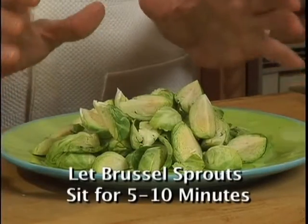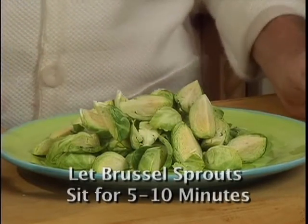It's best to let your Brussels sprouts sit for 5 to 10 minutes after you cut them.